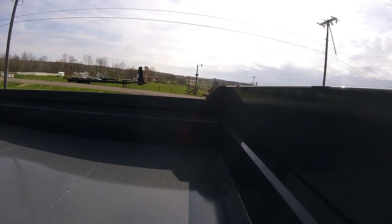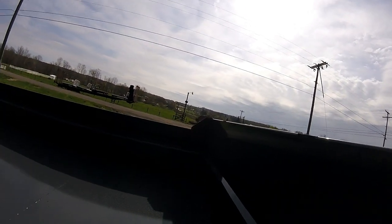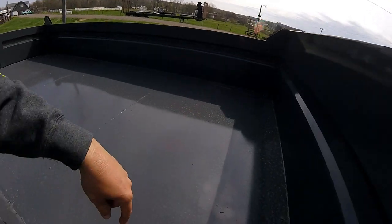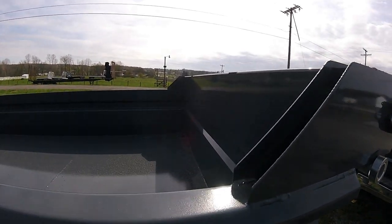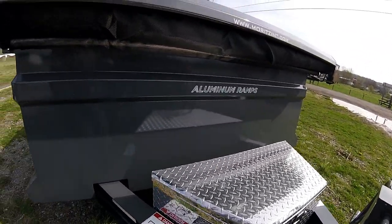It's got four D-rings in the bed to strap equipment, which is fine — my other one has four also. These ones are on the corner of the floor. One weird thing I just noticed is I thought they would weld the seam along the bottom of the side wall, but it's actually caulked. I wish they would have run a bead of weld and painted it, but it is welded and caulked — that's different from my other one, which is just welded.